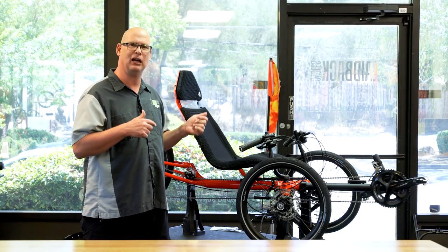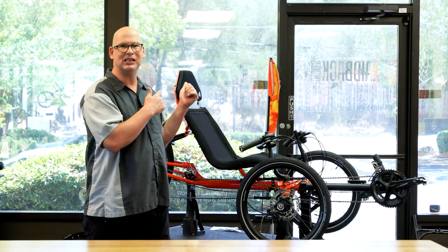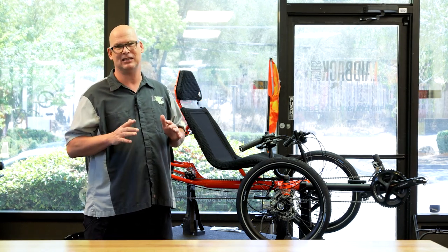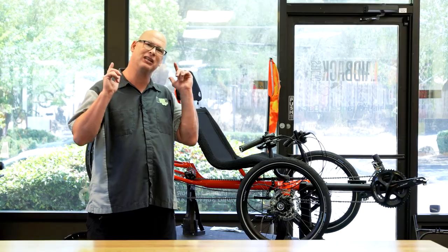We're going to take this trike outside and actually test ride it, give you some feedback on that. So let's go ahead and get to the test ride.